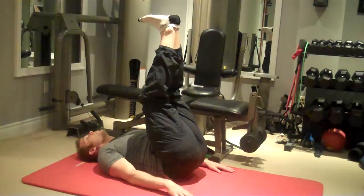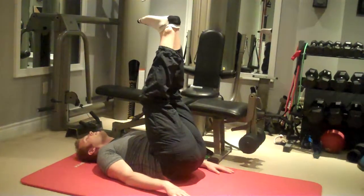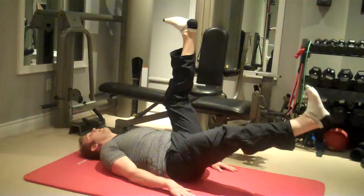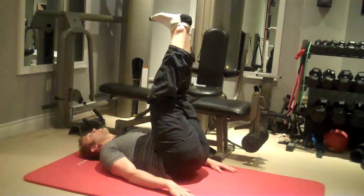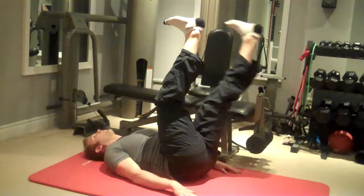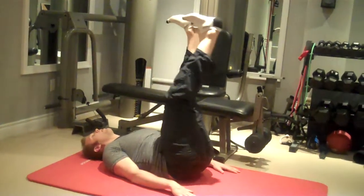Keep the tongue on the roof of your mouth to help engage the core even better. And then just slowly lower one leg, like so, and repeat, alternating legs from the top.